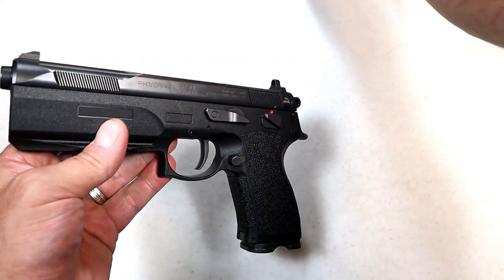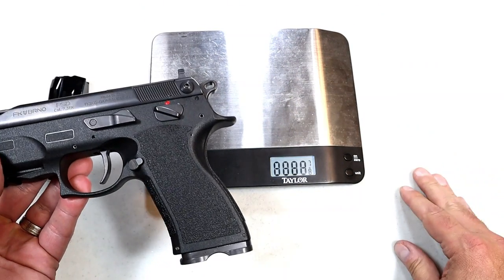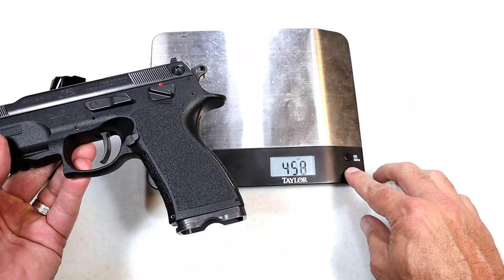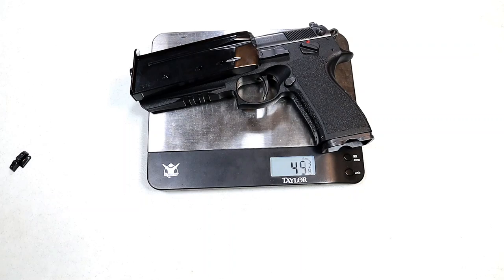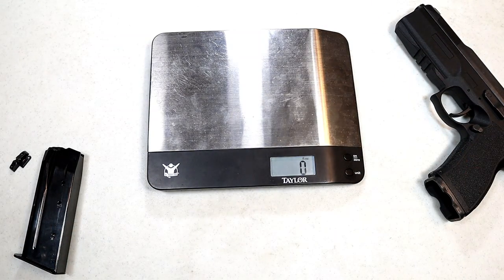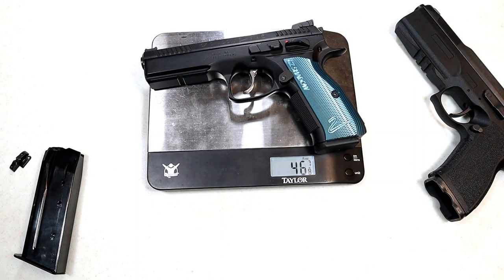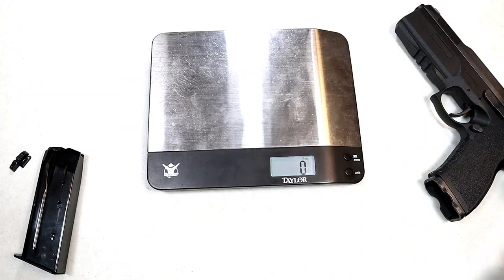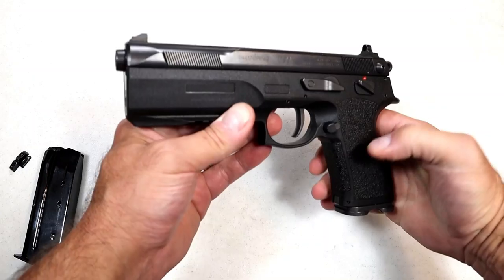I want to get it on the scale because it's a polymer gun and people say it looks like it weighs 5 pounds. Let's throw the mag on there — 45 and three-quarters ounces. So we know it's heavy. For comparison, here we have an unloaded CZ Shadow 2 weighing in at 46 and seven-eighths ounces, just about 47 ounces. So actually the CZ is heavier than the FK PSD Brno.